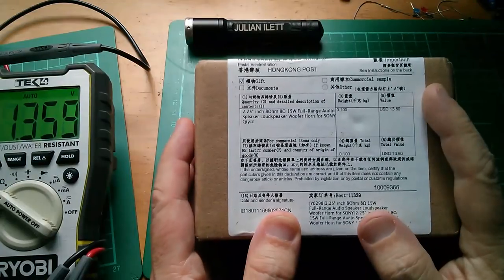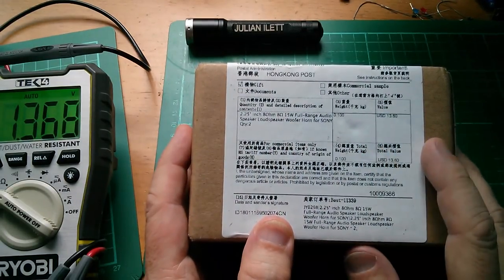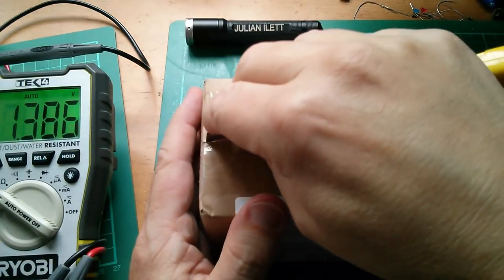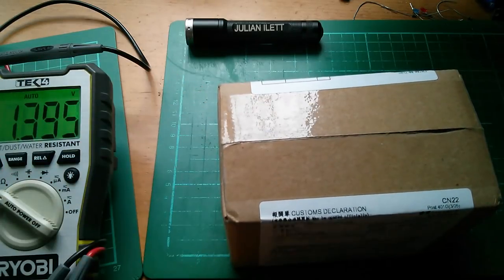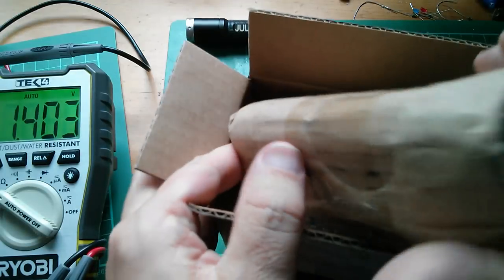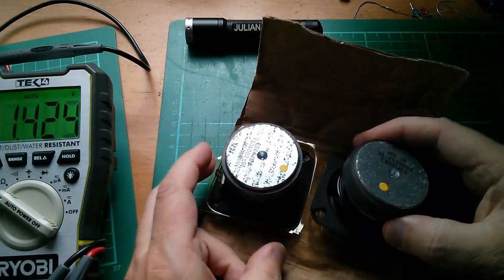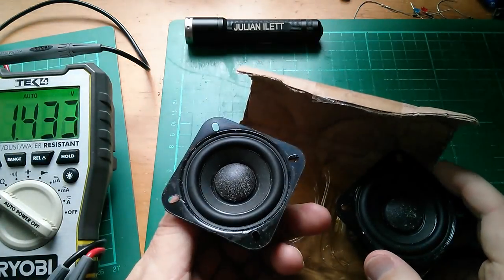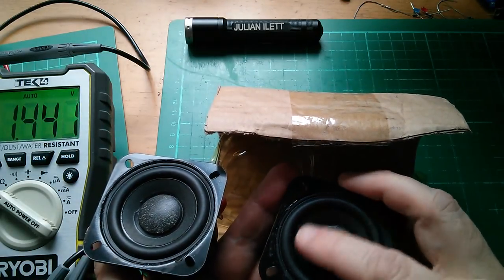The next one is a bit of a giveaway — it says 2.25 inch, 8 ohm, 15 watt speakers. There should be two in here — quantity two. Last time I ordered these speakers there was only one. Have we got two this time? One, two — good, because the seller said they'd send another one but never did. They're in little trays, which is nice. They look like they've got some dust or maybe corrosion, but the magnets are sticking together — yeah, that's just dust.